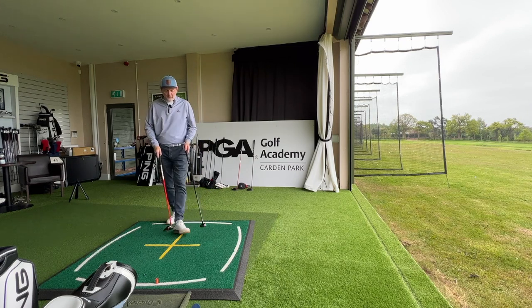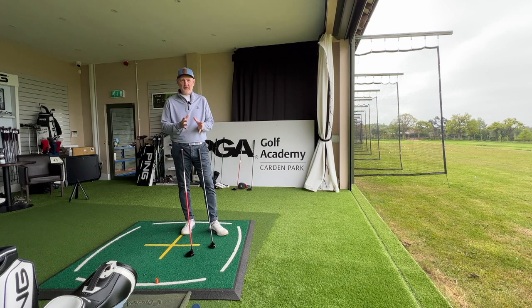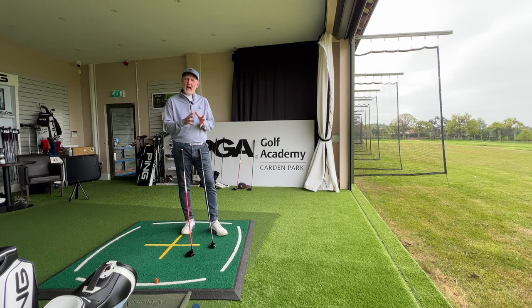I did a very similar video recently where we looked at a 7-wood and a 4-hybrid of the same loft. Prior to that video I had the preconception that the hybrid would launch the ball higher and travel a shorter distance simply because of the shaft length and head size — and to be honest I got it completely wrong. Having already collected today's data, I can tell you it's not quite the case again.